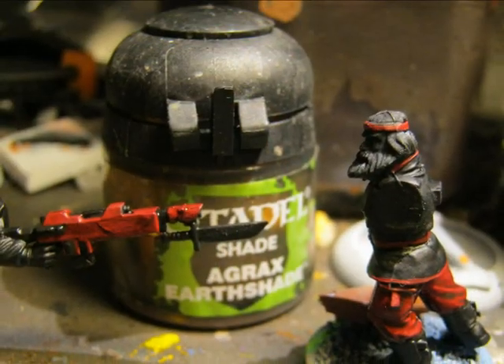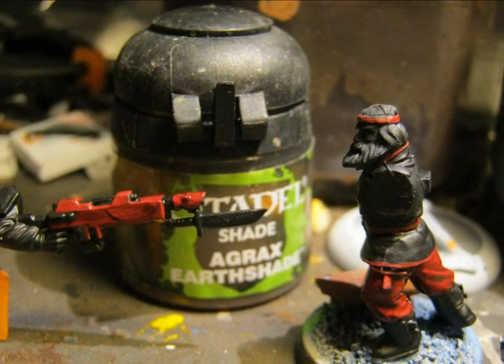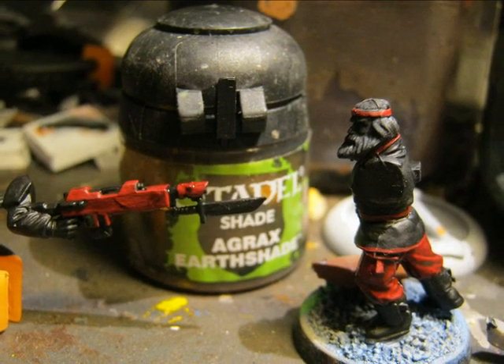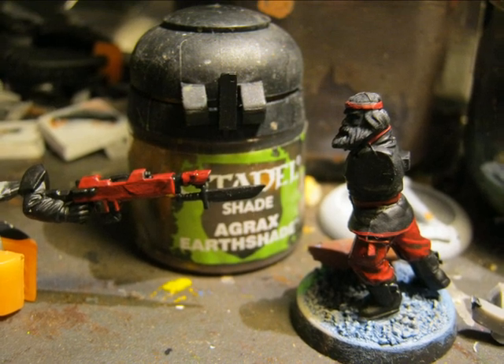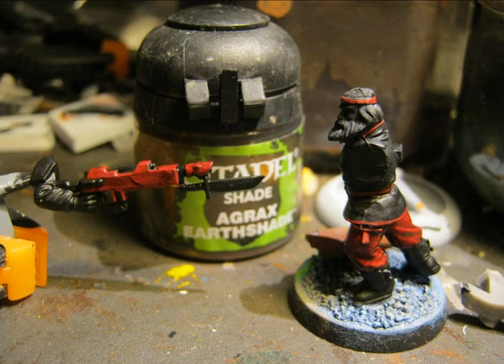Once the red is completely dry I apply Agrax Earthshade. This is a shade that I use a lot for Games Workshop and it's giving very good results on red. As I want to do very dark red for these miniatures it's matching very well and helping a lot to do the highlights.